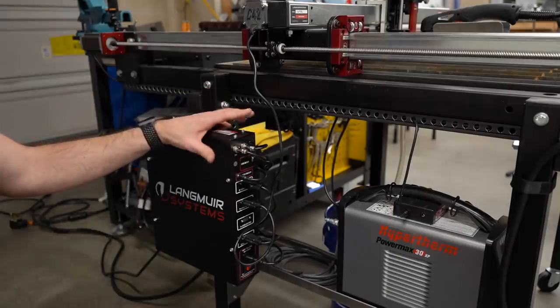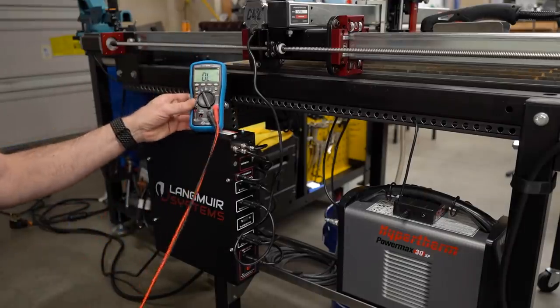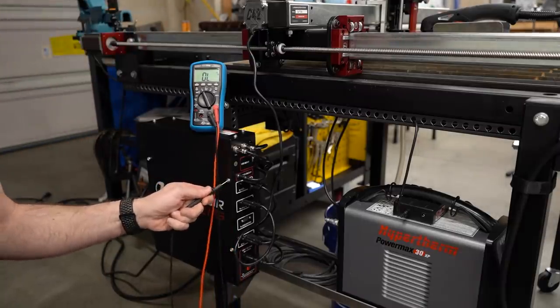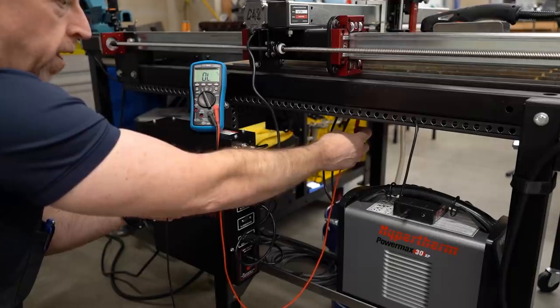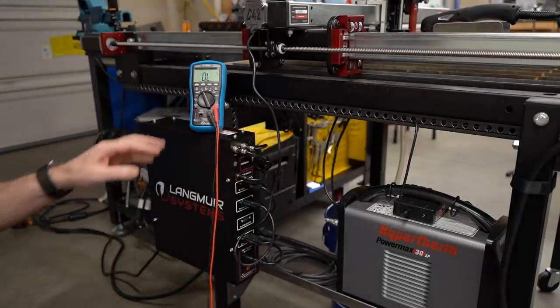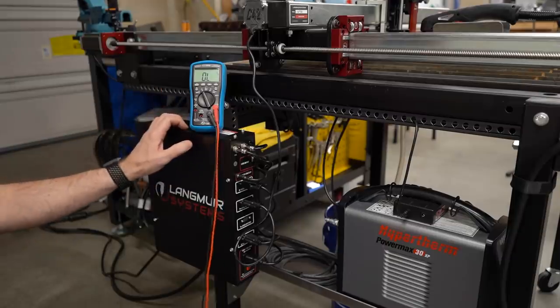Now that we've got all of the grounds we know about disconnected from the table, let's check and see if that has solved the issue — measuring from the electrical box to the table. We have an open circuit. So we do finally have this completely isolated. While I don't have anything set up or any water in the table right now to do a test cut, I can confirm that that did actually solve the problem.